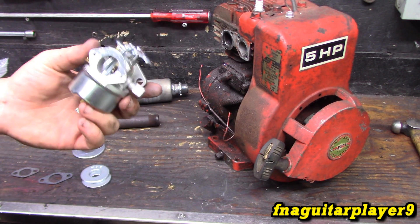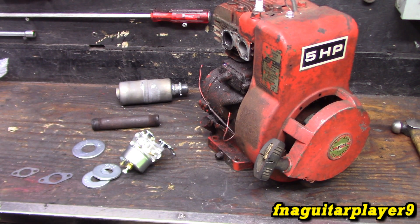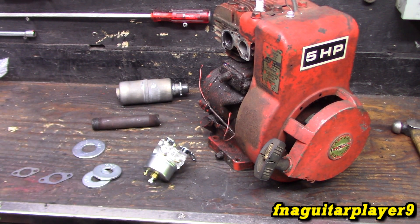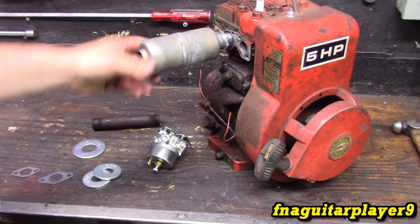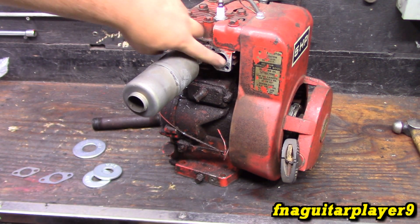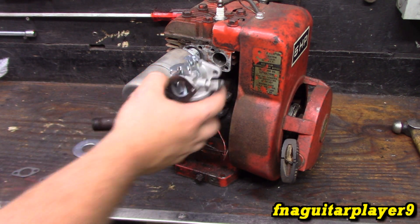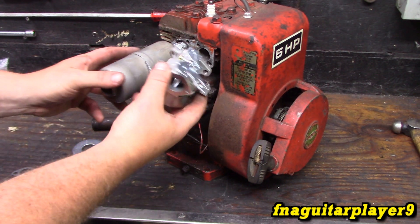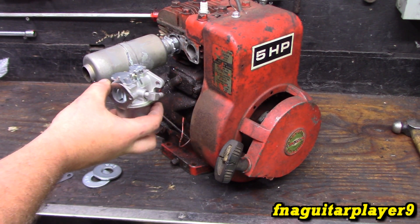This is actually a Tecumseh carburetor — it's aftermarket but it is made for a Tecumseh snowblower or tiller engine. That's always been the main thing I didn't like about Tecumseh engines — the carburetors — but hopefully being an aftermarket copy it'll be a little bit better. It probably has a plastic float in it too, so it might help with that part of the problem. You can't just put this carburetor on the engine; the existing mounting holes are at what appears to be maybe a little more than a 45-degree angle.